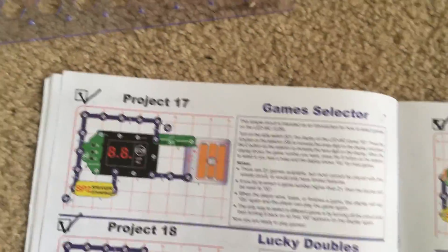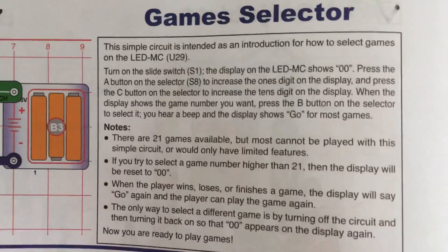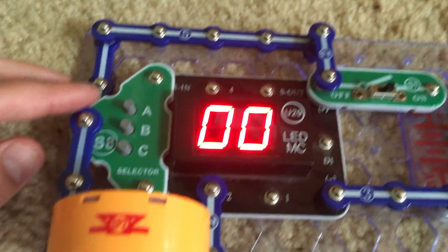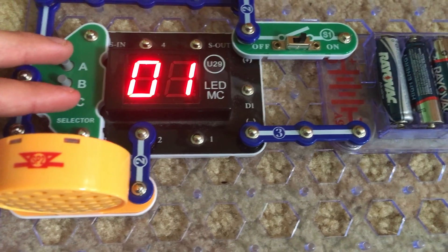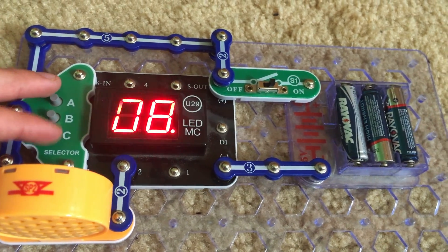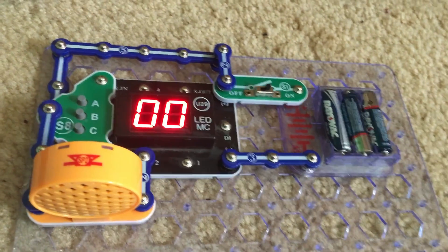Project 17 is Game Selector. This circuit will demonstrate how to select games using the U29 module. There are 21 games available; however, most cannot be played using this single simple circuit or their features will be limited. Turn on the slide switch and use the buttons on the S8 module to select and play your games. The A button changes the right-hand digit, the C button changes the left-hand digit, and the B button selects a particular game. If you go higher than 21 and hit the B button, the display will reset to zero.